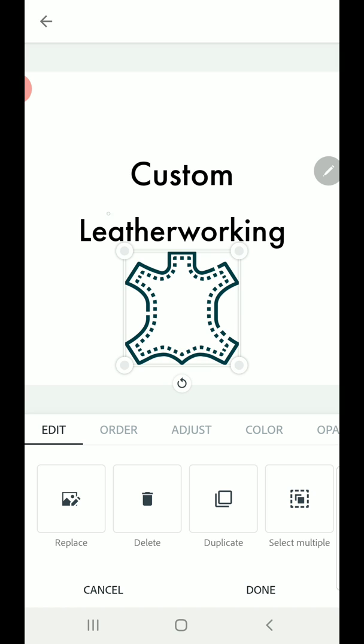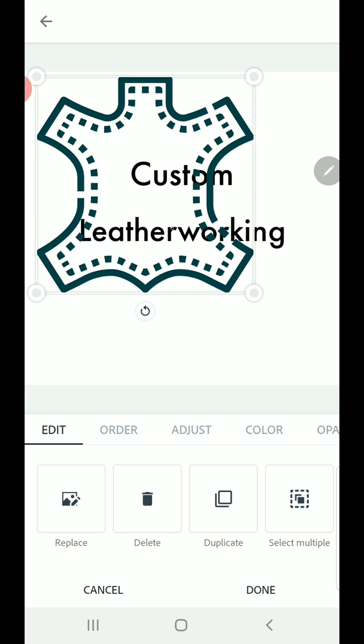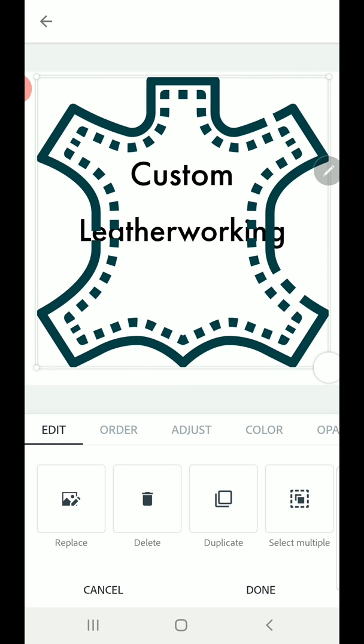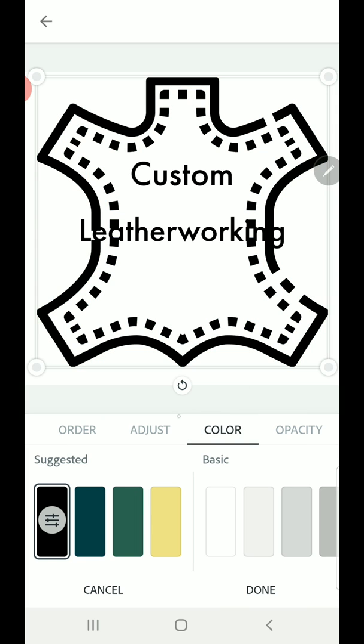When you're thinking about making a stamp, do remember you want the line thickness to be thick enough that it's going to show up well when you imprint it on the leather, and try not to make too many fine details that are going to be lost when you're actually using it. I'm going to select color and turn it black and scale it up to the size I want.